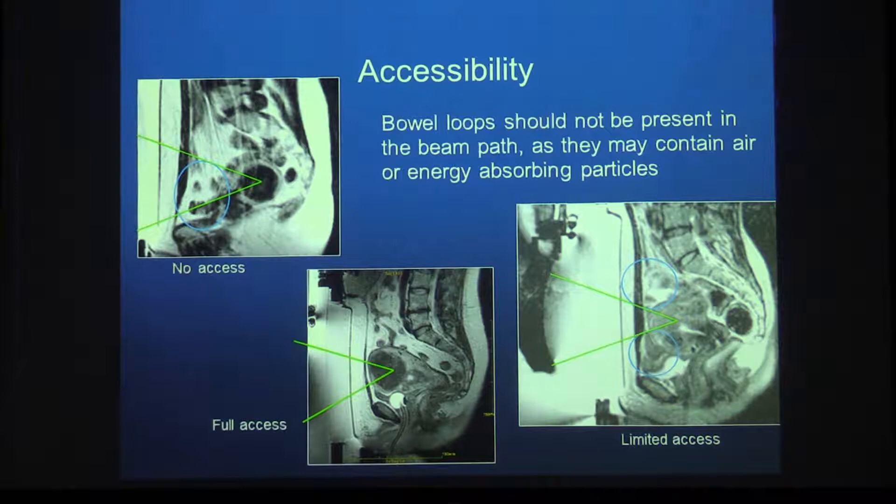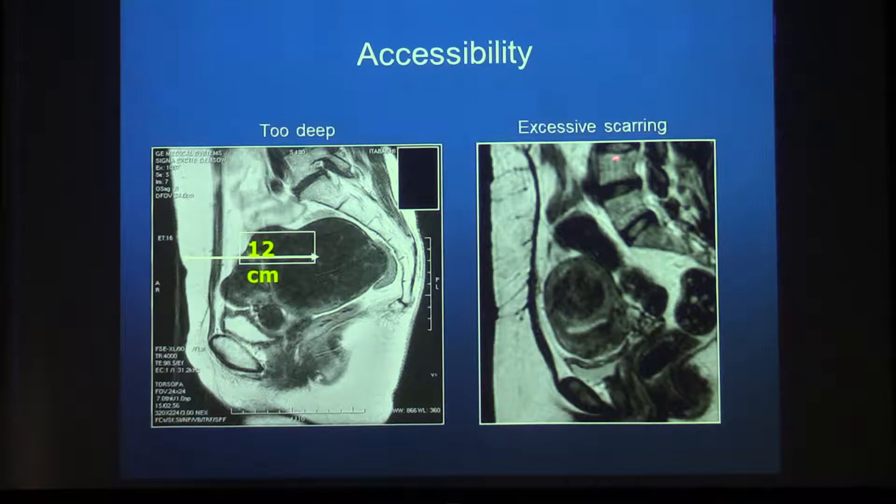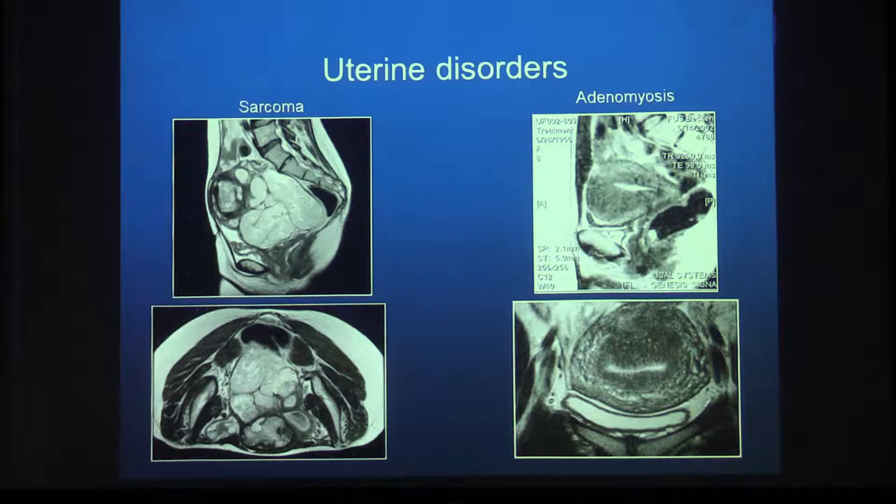Accessibility is an issue — we don't go through bowel loops to avoid perforation. If bowel obstructs the path to the fibroid, treatment may not be possible. However, we do have maneuvers: using different gel pads, filling the rectum with ultrasound gel, filling the bladder with water, and repositioning the patient can often clear the path. Post-treatment gadolinium images can confirm the fibroid is completely dead. If the fibroid is too deep or there is excessive scarring, the ultrasound beam may not reach sufficiently.